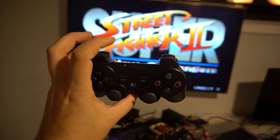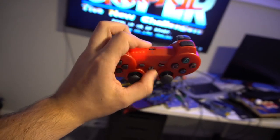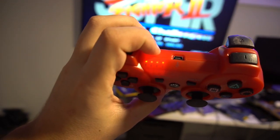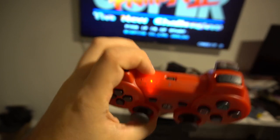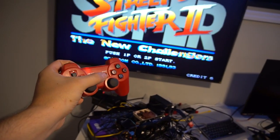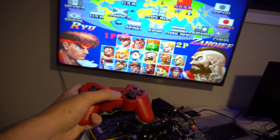Right now we only have one controller on. If you want two-player action, you can grab any controller — it doesn't matter which one. I'm going to grab a red one. You just hold down the PlayStation button, it'll blink, and the LED will show you what controller number this is. And now we're on player two. Notice it's the same controls. I can press coins and start, and now we have two-player action.